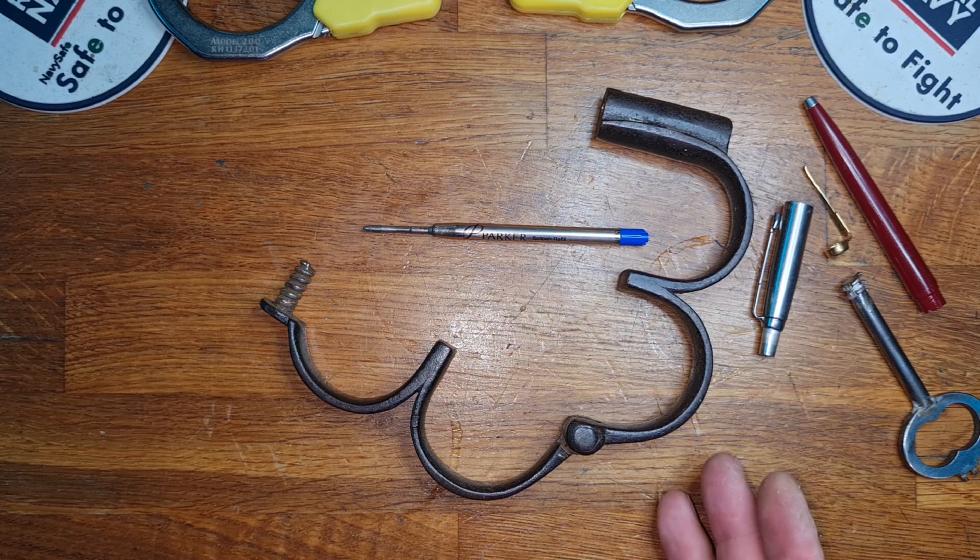I'm going to give it to the cuffs. Cuffs 10, Parker 87. Absolutely amazing effort from Parker there — did pull it out of the bag in the end, but still. Stay safe everyone and I'll see you in the next video. Goodbye.